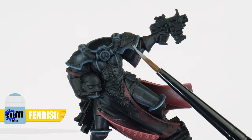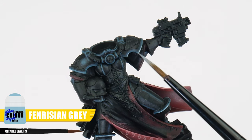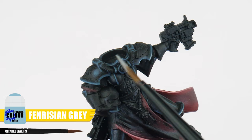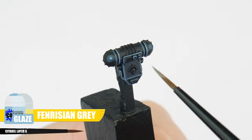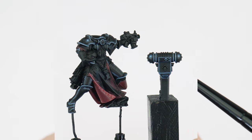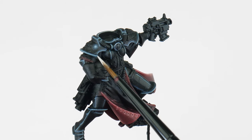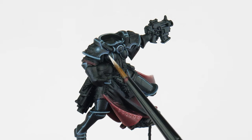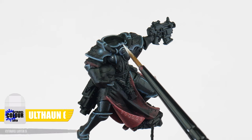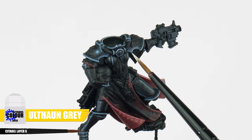After you're done with Thunderhawk Blue, let's use Fenrisian Grey but this time only on the more prominent edges you really want to stand out. A Fenrisian Grey glaze can also be used to finish the volumetric highlights. The final highlight I want to show you is a spot highlight to finish the armor — using Ulthuan Grey, paint little dots on all the corners of the armor where we'd expect light to focus.